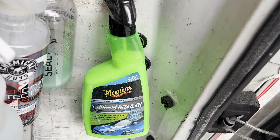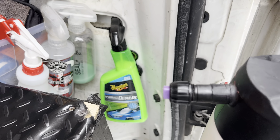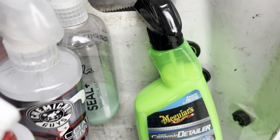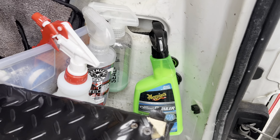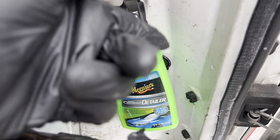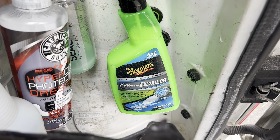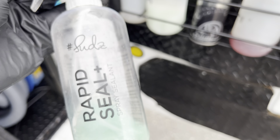Over here we've got the Meguiar's ceramic detailer. I only tried it about one time — as you can see I didn't really use much of it. It's pretty good. About 20 bucks — pretty good. We've also got the Suds Box — I bought a package from them.